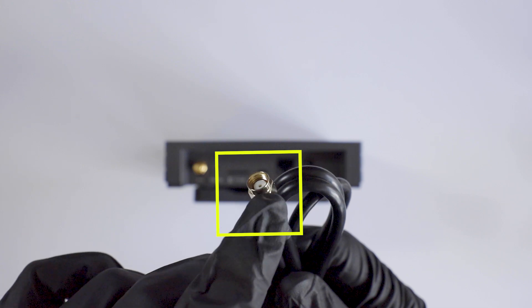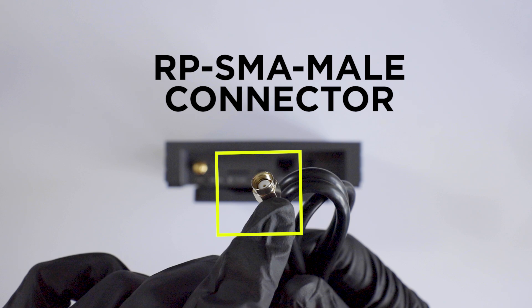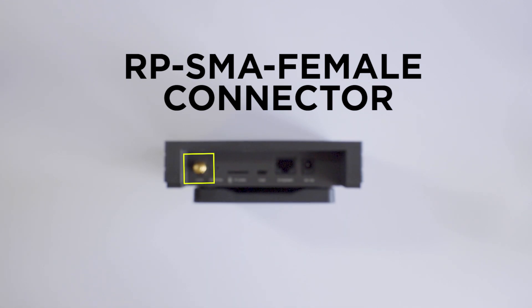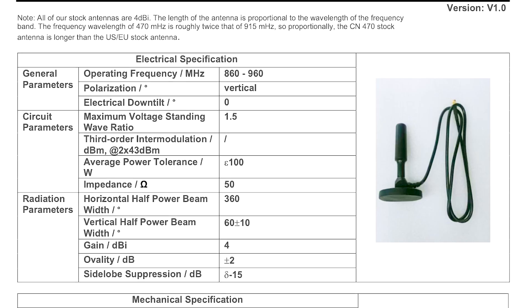If you are looking to upgrade your antennas to try to increase your HNT rewards, it is important to understand the antenna connectors to ensure you purchase the correct cable. The Bobcat requires an RP-SMA male connector which feeds into the fixed RP-SMA female LoRa port. I have provided a technical sheet of the stock antenna which you can refer to within the description below.